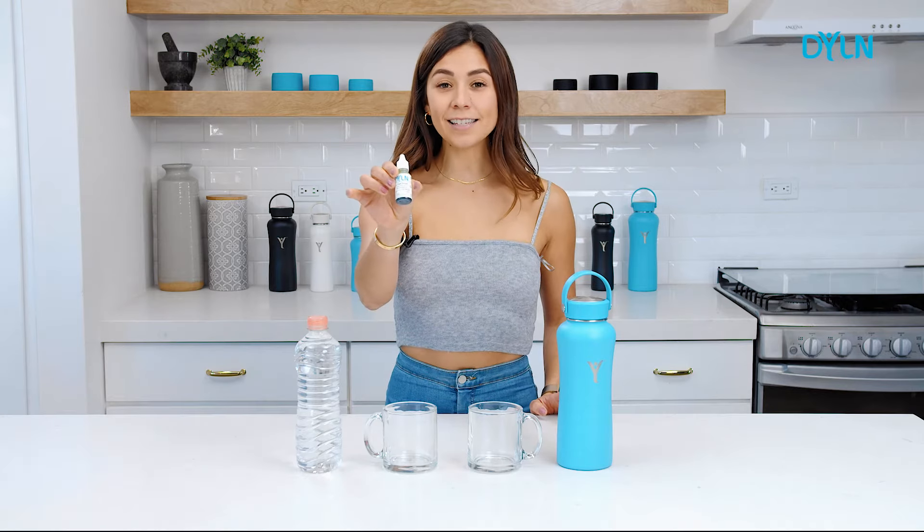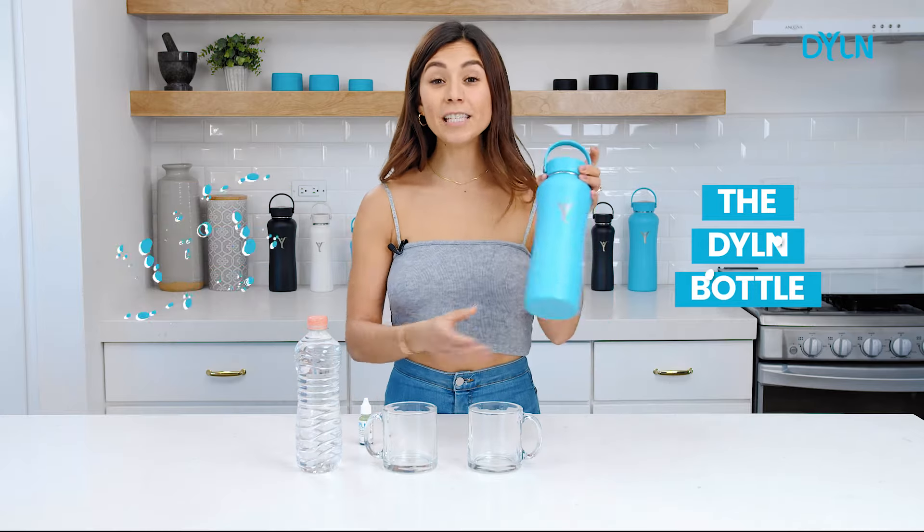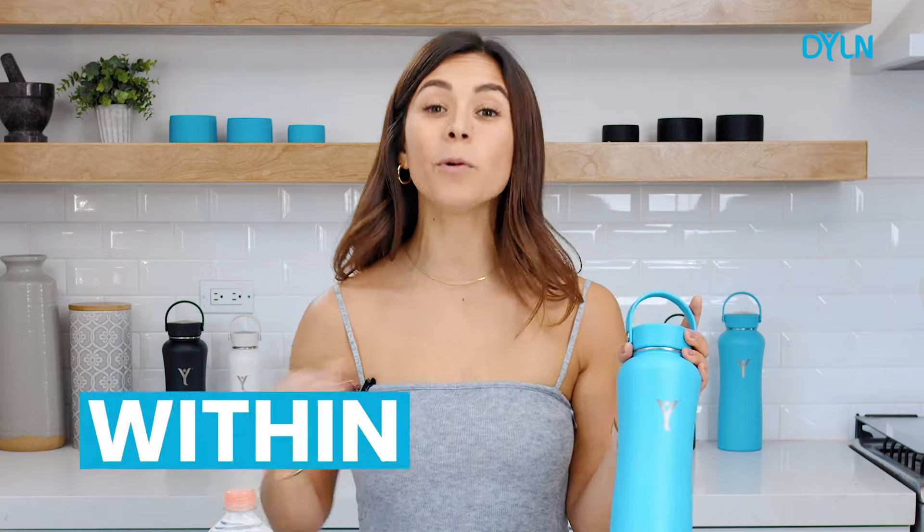I'm going to do a pH test and compare regular bottled water to the Dillon. This bottle is the best investment — it turns regular water into alkaline water within minutes.